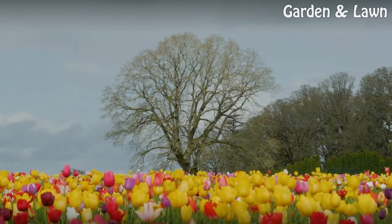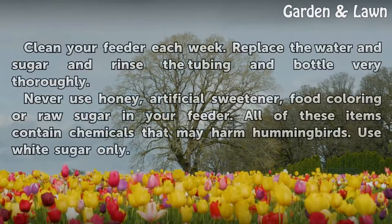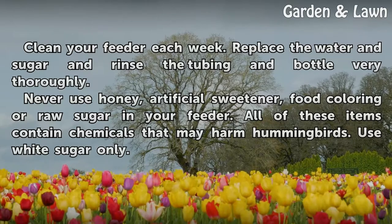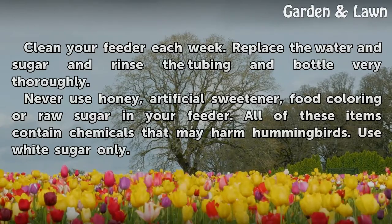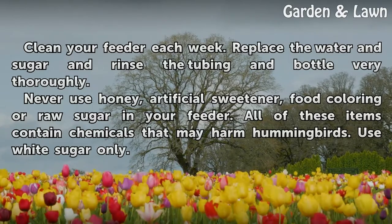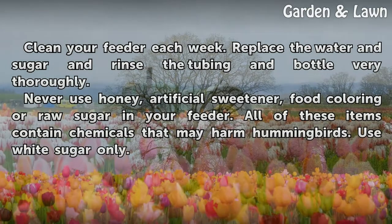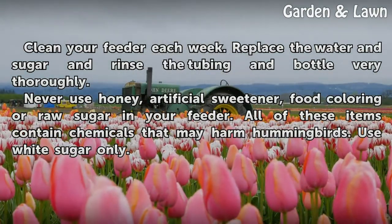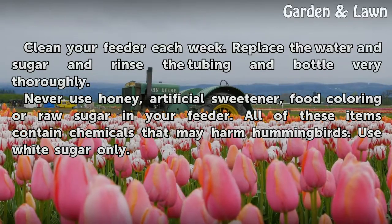Tips and Warnings: Clean your feeder each week. Replace the water and sugar, and rinse the tubing and bottle very thoroughly. Never use honey, artificial sweetener, food coloring, or raw sugar in your feeder. All of these items contain chemicals that may harm hummingbirds. Use white sugar only.